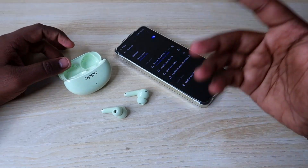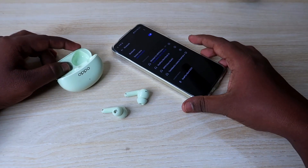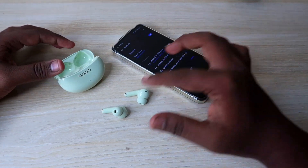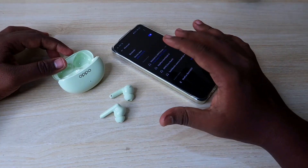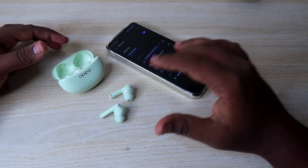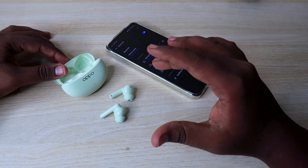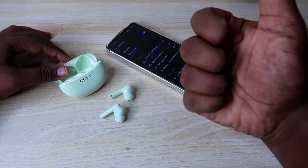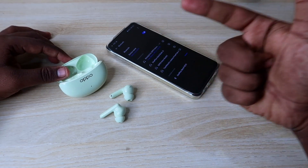You can now use the earbuds for audio and calls. This reset helps resolve any connection related issues or other issues with the earbuds. If you liked this video, please like it. And if you are new to our channel, please subscribe. Thanks for watching this video guys.